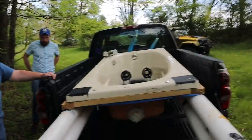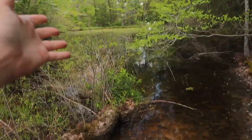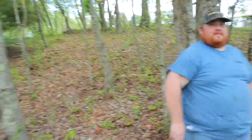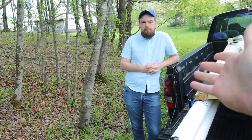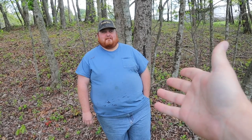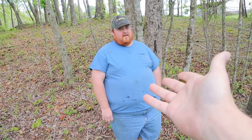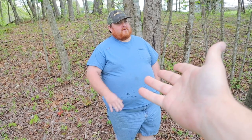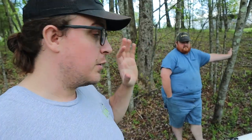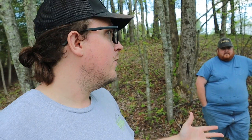We have arrived at the pond — this is where our vessel will be employed on its first adventure. This is Michael — shout out to him for letting us use the pond. Hoodie, you optimistic? Very optimistic. I'm fifty-fifty — I think it'll float but I don't know if it'll stay upright. We haven't had it in the pool since we put the second pontoon on, so we don't even know if it'll touch the water. Guess we just have to find out.